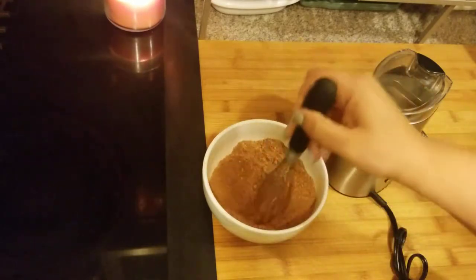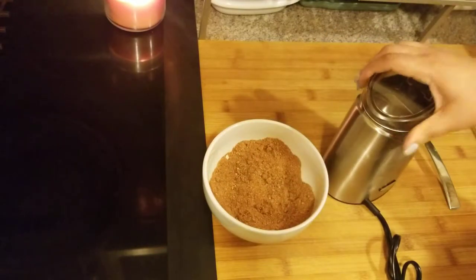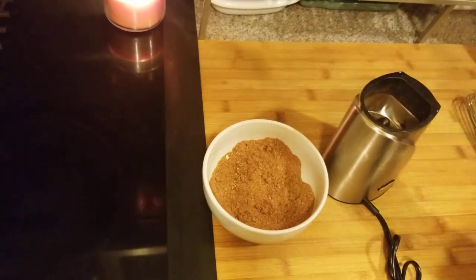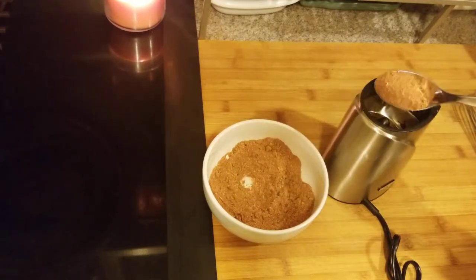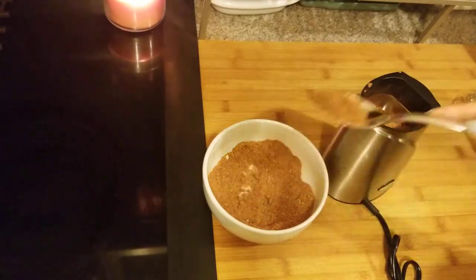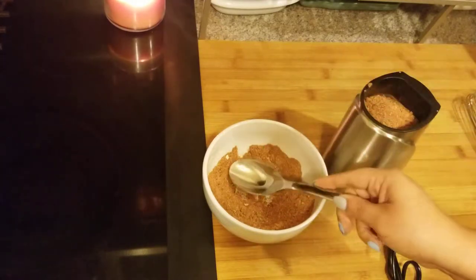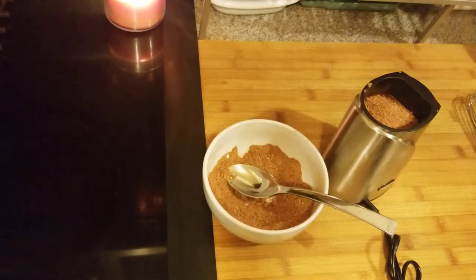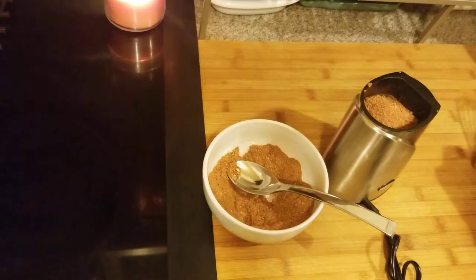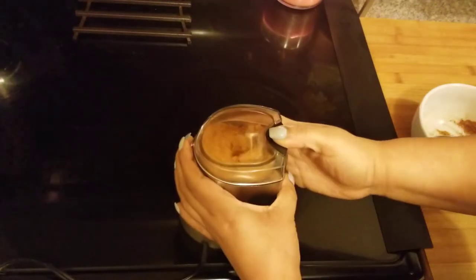I mixed it up pretty well and even got the bigger whisk out, but it's still kind of lumpy, so I got out my trusty blender. If you have a spice blender or coffee blender that you don't use for coffee — I use mine just for spices — I'm going to add this to the spice blender and mix it up more. The lumps are coming from the brown sugar. If you don't have one, just keep going with the whisk and it'll get the lumps out.